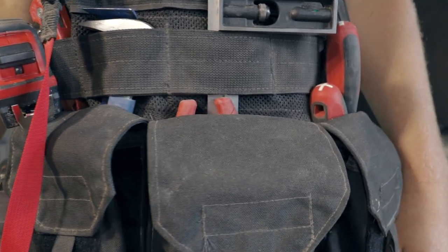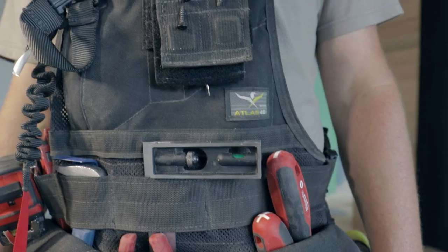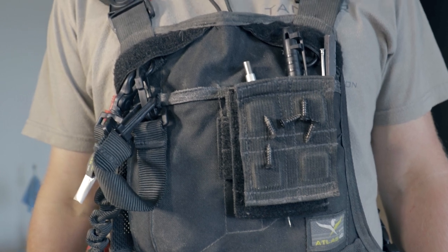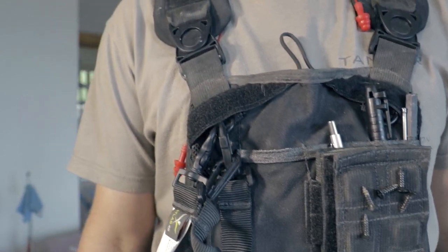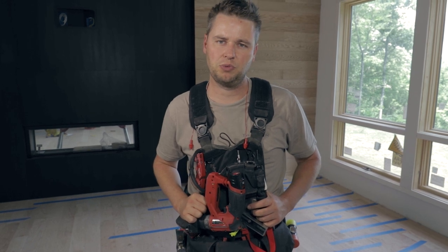We've concluded our trial run with this vest and couldn't be happier with it. We also purchased the Saratoga tool vest but honestly we haven't had enough time with it to give an official opinion. Atlas 46 offers this vest in a starter kit, which is what we purchased.